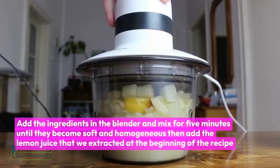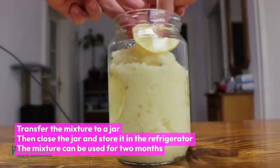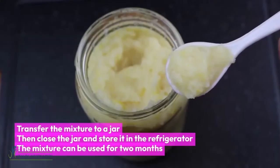Then add the lemon juice that we extracted at the beginning of the recipe. Transfer the mixture to a jar, close it, and store it in the refrigerator. The mixture can be used for two months.